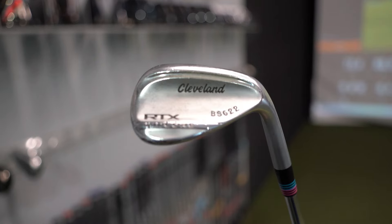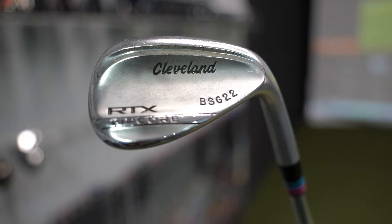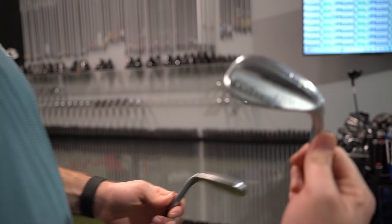Show us your wedges you have now. Cleveland RTX 4s, Zipcorp 4s - 52, 56, and 60 degree - but they're all stamped.